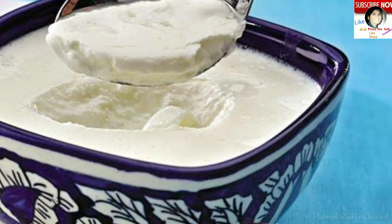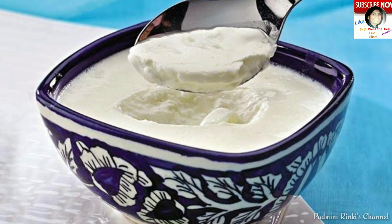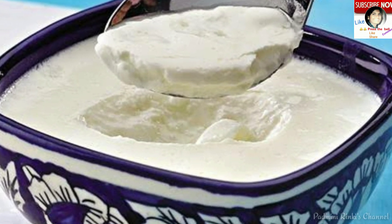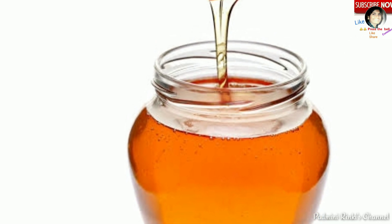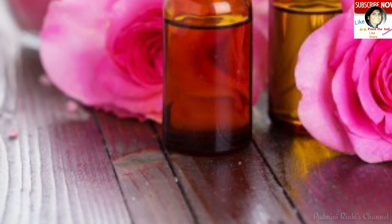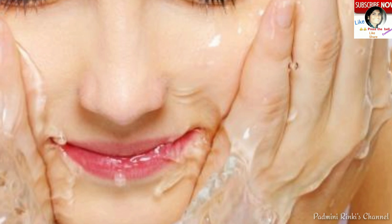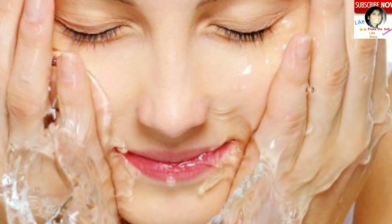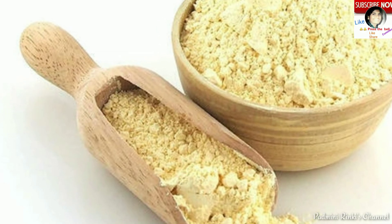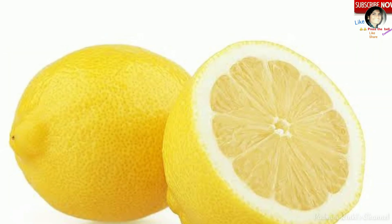Paanchvi tip hai: curd yaani dahi, honey yaani shahad, aur rose water ko mix karke ek mask banayein. Usi mask ko apne chehre par lagayein, 10-15 minutes rehne dein, phir apne face ko dho lein. Isse skin glow karegi, moisturize bhi hogi, aur smooth aur clean bhi hogi.